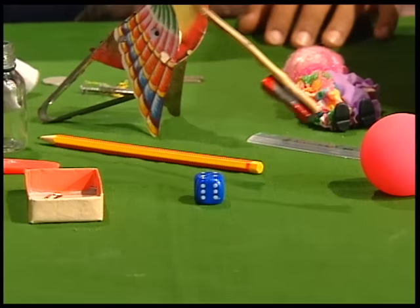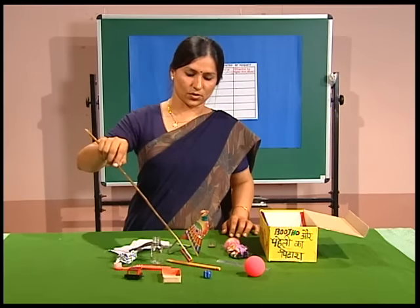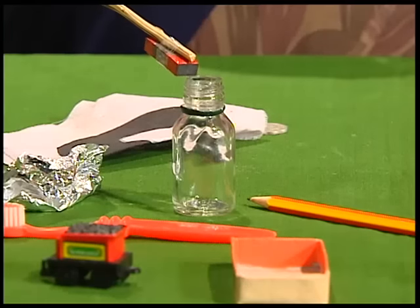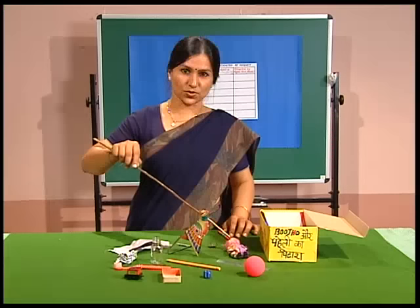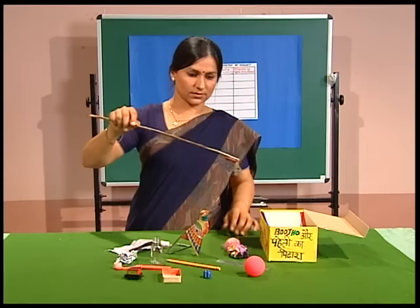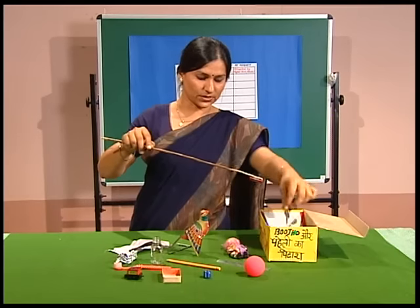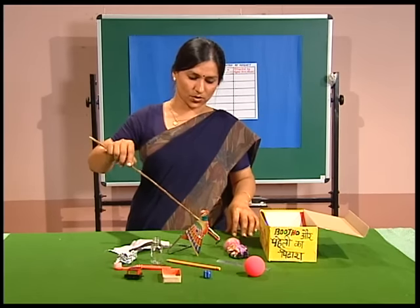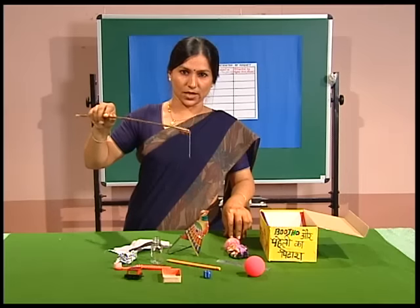The dice is not getting attracted, not the ball, neither the scale, not the pencil. A glass bottle — the doll is also not getting attracted. We've got here a pair of keys — let's put them in. Not all the coins, but we've got one coin. We've also got a nail.